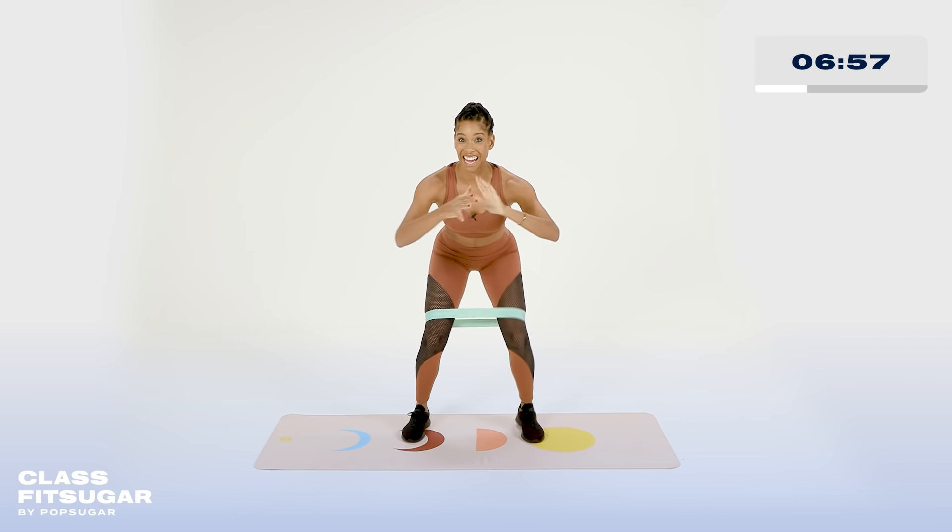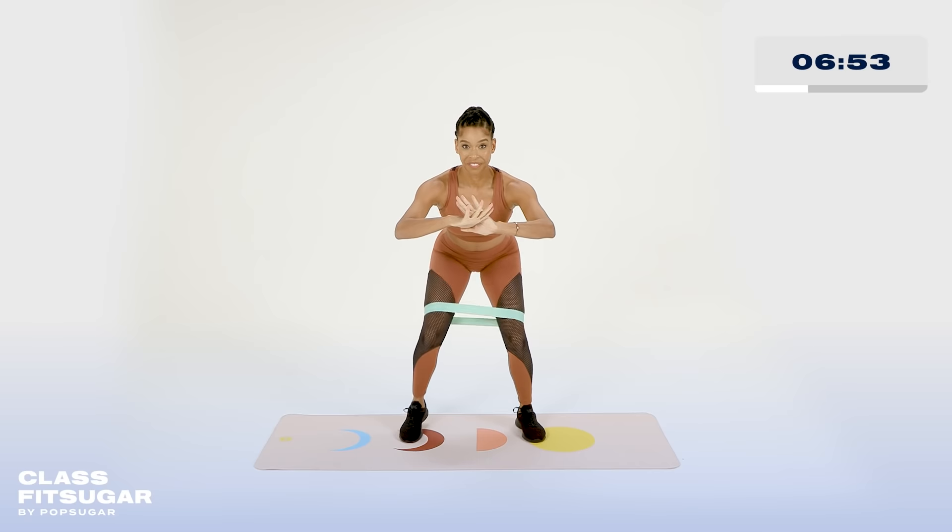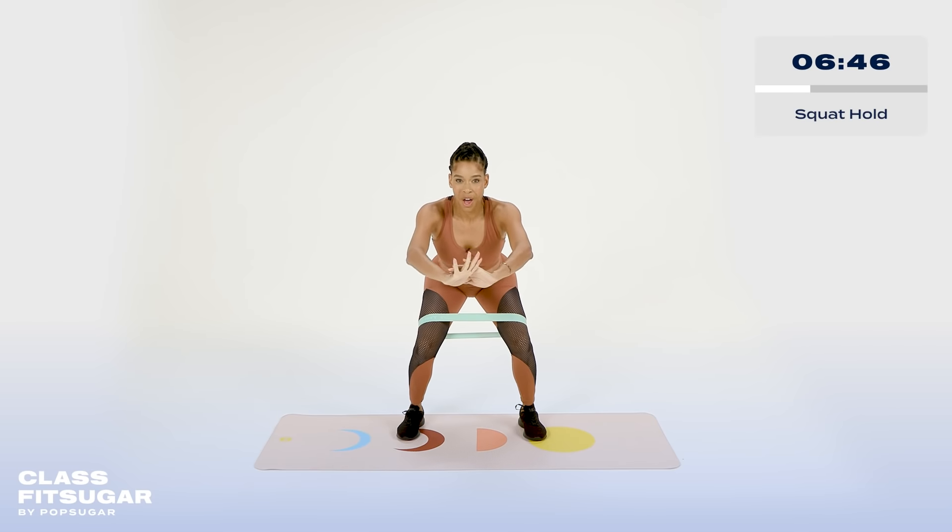Ten, nine, eight, seven — get lower — five, four, three. I know that's burning. Two, one. Hold that squat. Over the chest, connect the core, sit back in your heels. Can you get lower?